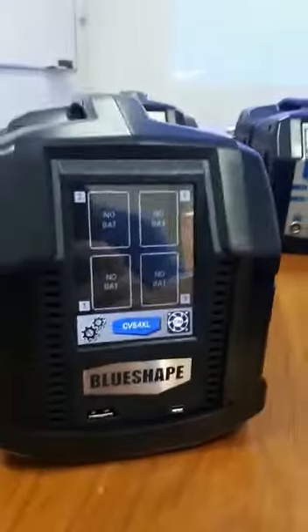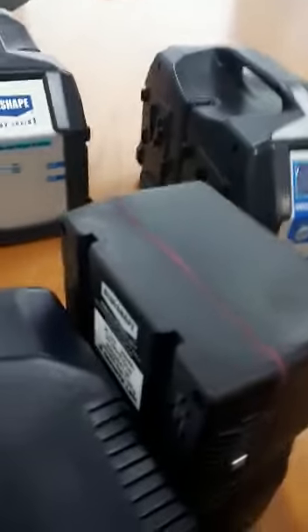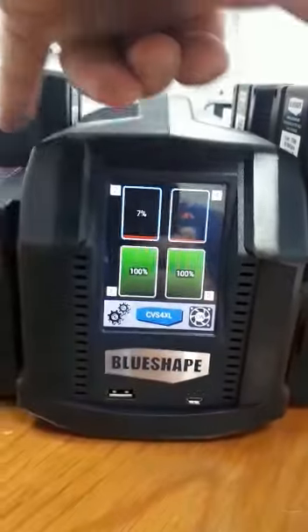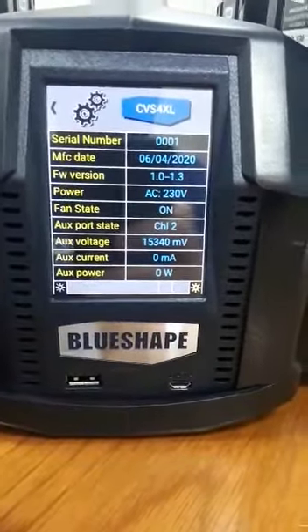The fan of the charger can be switched off and on if one needs total silence. When we insert the batteries, we will start having information immediately on the front display. We can see the front two batteries at a hundred percent charge, and the ones in the back are being charged at the moment.